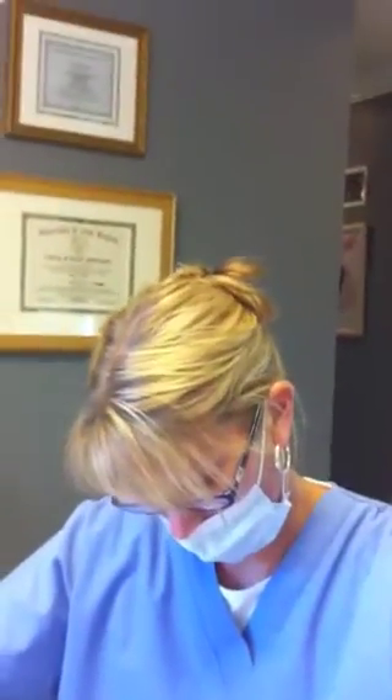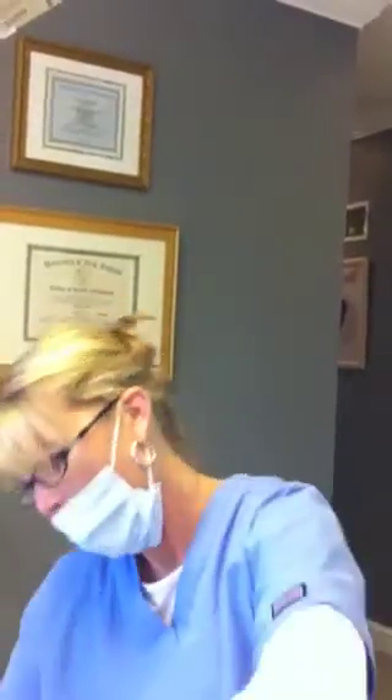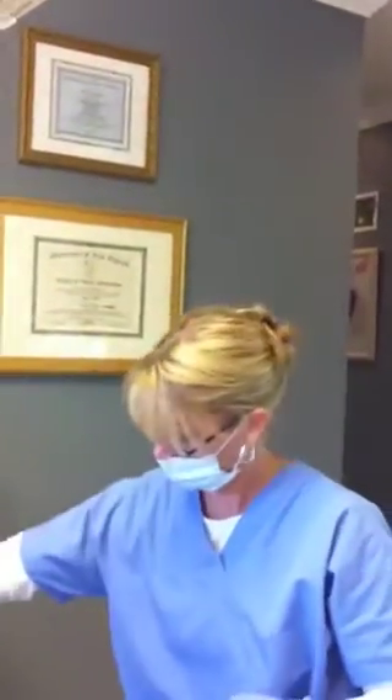How am I doing? You're doing great. How are you doing? I'm doing perfect. Flossing is my favorite thing to do. Why am I a hygienist?